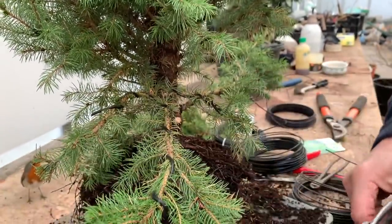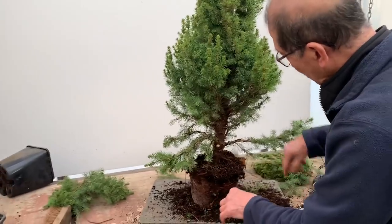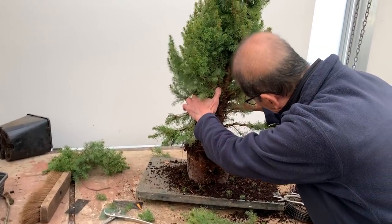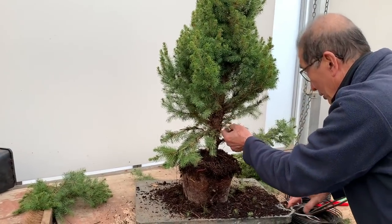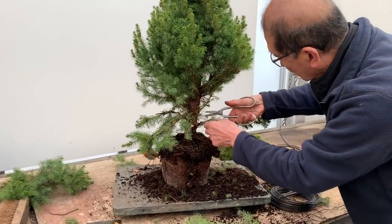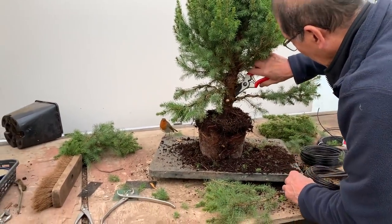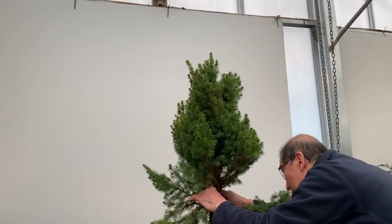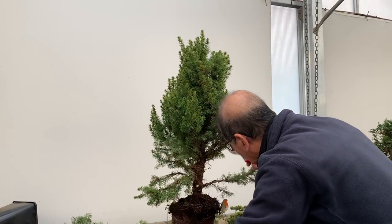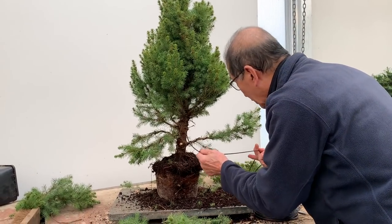I'm now trimming the ends — trimming the ends won't hurt it; it will make it bush more. I'm always trying to reveal the trunk as much as possible. That's going to be the back branch. I want to arrange the next branch so it's not too low. Some of these thinner branches are going to go because I'm going to use most of the branches of this thickness. I'm going to pair that one with one at the back there, wire those two, and then the other can come out. I keep pairing them and wiring as I go along.